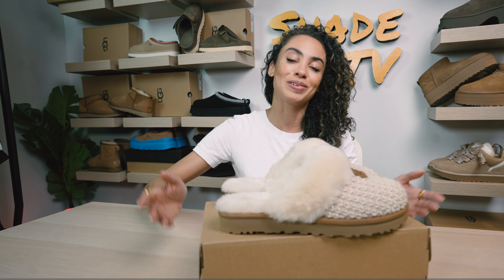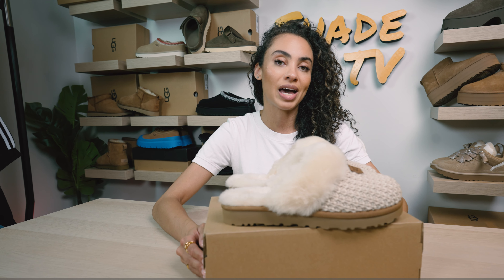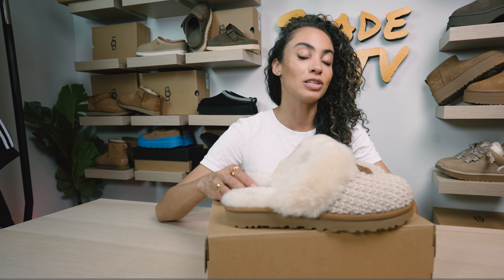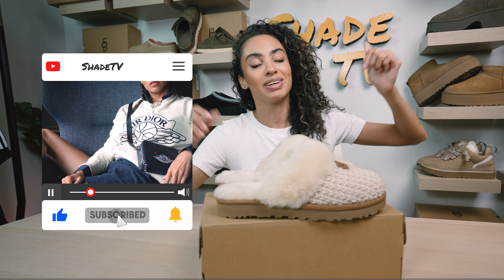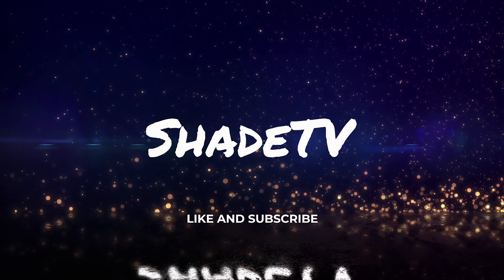That is it for this unboxing and review. If you'd like to check these out, we will have the links listed in the video for all the Ugg retail shops where these are currently available. Until next time, this is Shade TV. My name's Marissa Hill. Be sure to hit that subscribe and give this video a thumbs up if you haven't already. We'll catch you on the next episode.